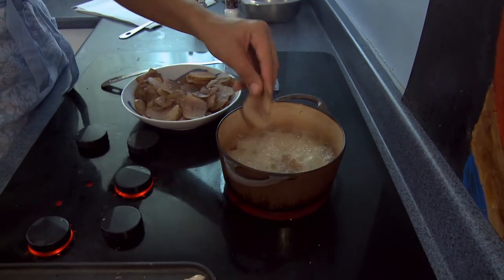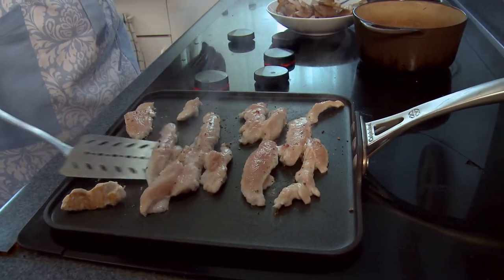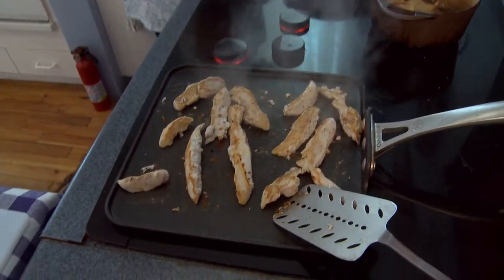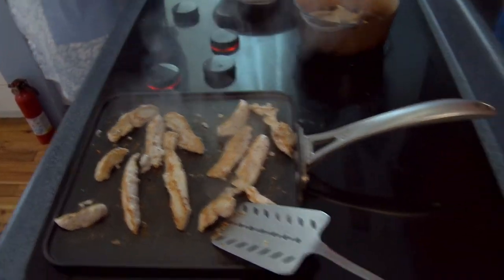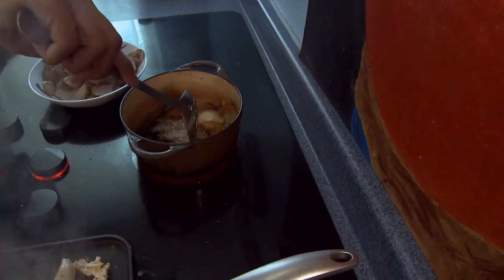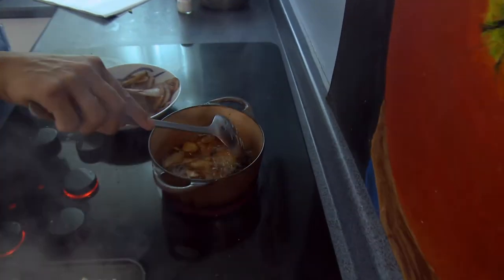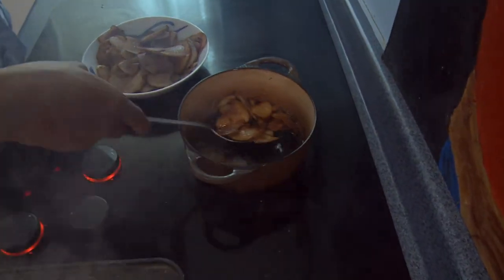You can smell the rosemary coming up off that. Flip my chicken — it's got some nice color. Now I've got to get my bourbon sauce going. My chips — my biscuits are burning! See how nice those are? That nice little brown color. You don't want to get them much past this.